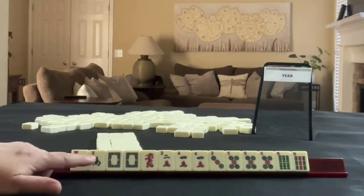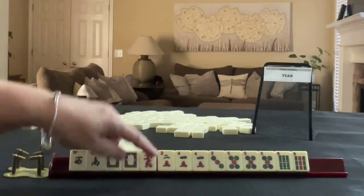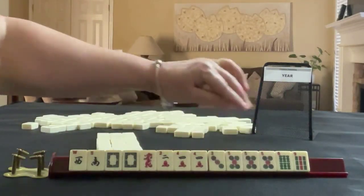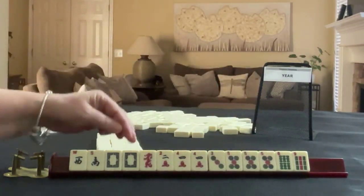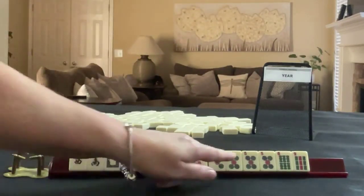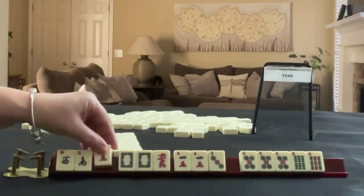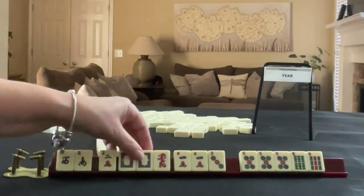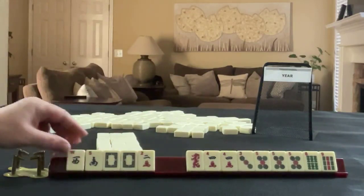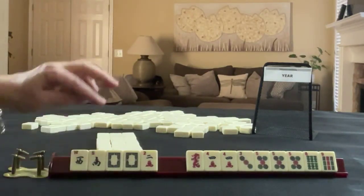We have a west-south, pair of white dragons and a red dragon, 2-4 in cracks with a pair of fours, 3-5 in dots with a pong of 5 dots, and a 6-bam and 9-bam. We need to force a year hand, so we have to let that go. We're going to try to win a prize instead, so let's keep the 2. We do have white dragons — these will go. We might be able to use the winds in the concealed hand, so I would keep those.